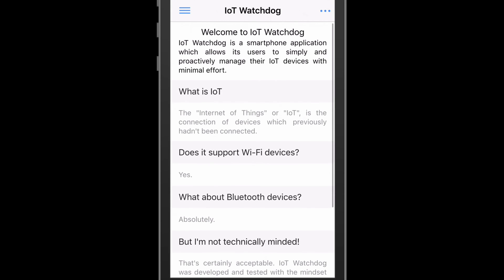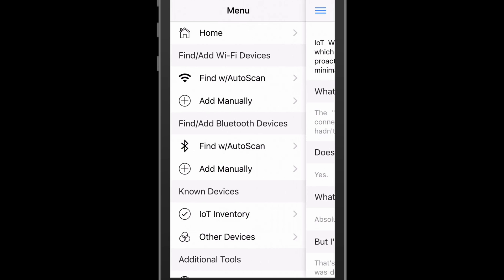Now, let's open up the menu on the left side. Toward the top, we see options for finding and adding Wi-Fi and Bluetooth devices, both automatically and manually. Next, we're going to start an automatic network scan for Wi-Fi devices.